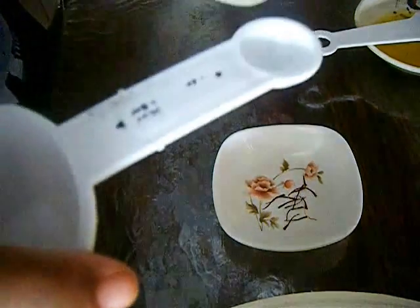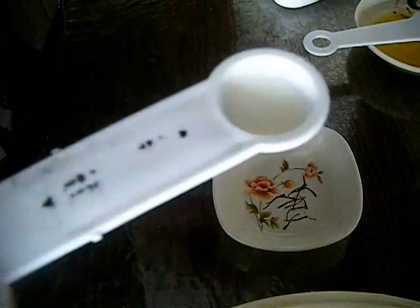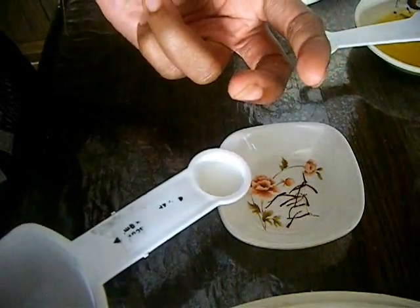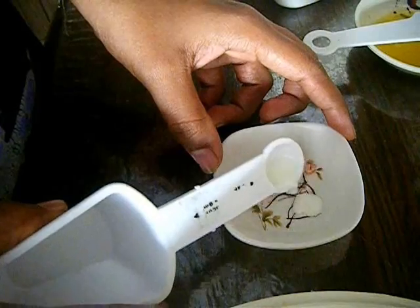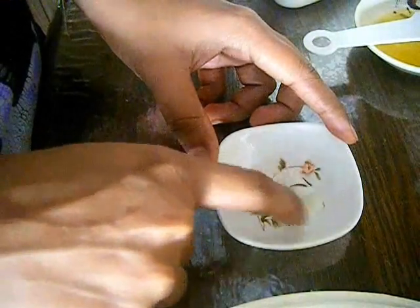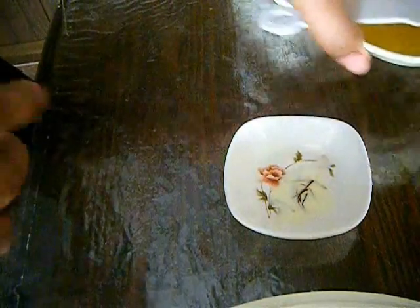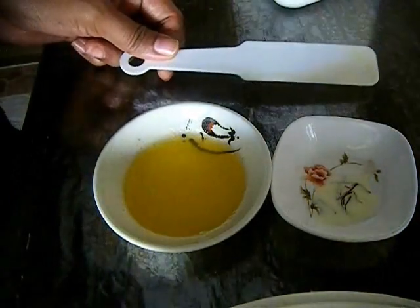In the meanwhile, in another bowl take seven to eight saffron strands. Try to use natural or original saffron strands for best results. To the saffron strands we have to add just a quarter teaspoon of milk. We are adding this milk to soak the saffron, so don't add a lot — just a quarter teaspoon of milk is more than enough. Add this milk to the saffron strands and let the saffron soak in this milk for at least 20 minutes.